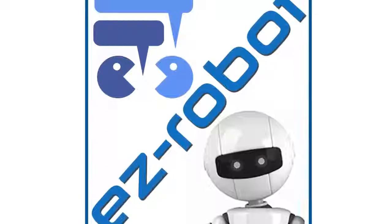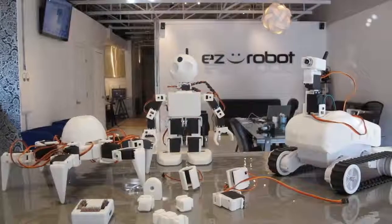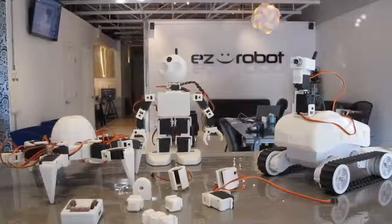Easy Robots is proud to introduce its revolutionary robots — the Revolution robots — composed of the humanoid robot JD, the rover Roly, and the Hexapod Six.